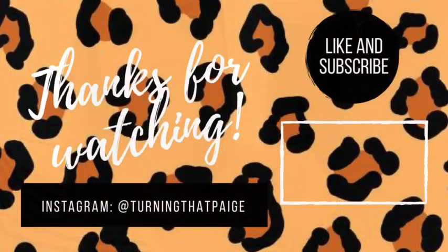Don't forget to like this video and subscribe if you haven't already, and hit that notification bell so you're notified every time I upload on Wednesday and Saturday. Tag me on Instagram at Turning That Page — it's always in the description. I would love to see your recreations of the recipes! I'll see you guys next time. Bye bye!